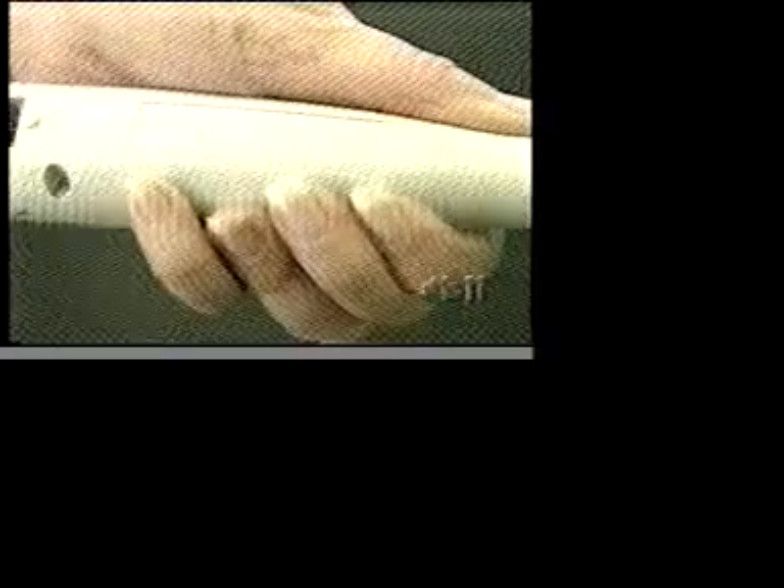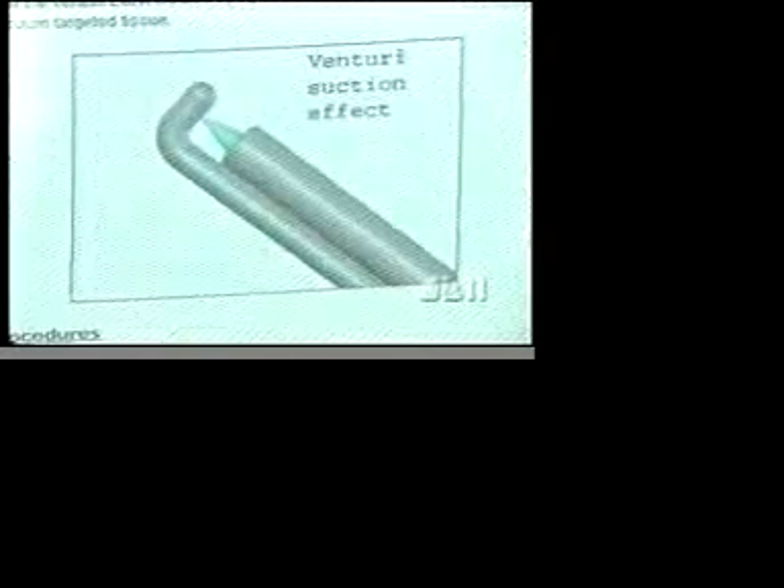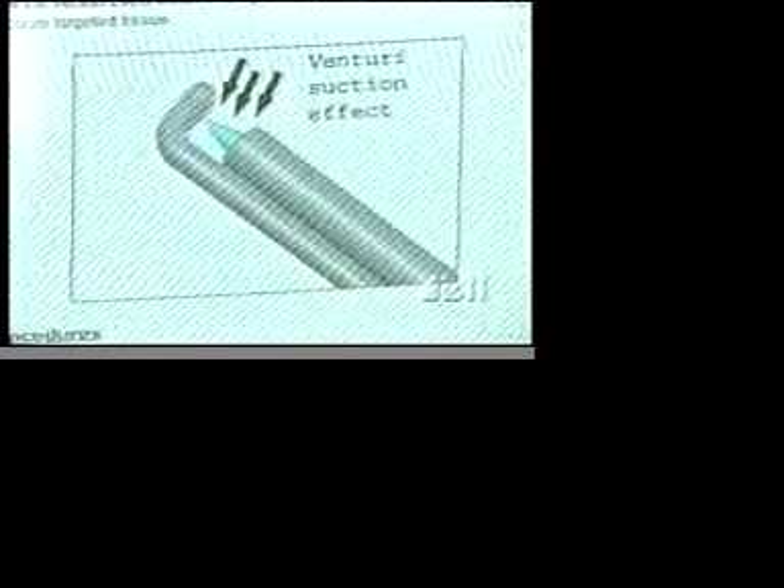Burke doesn't have any scars on his back because Dr. Schiffer only made four pinhole incisions. He also harnessed the power of water — using a tool by Hydrocision, Dr. Schiffer used a high-velocity stream of salt water to remove the protruding part of three discs. He can decompress the average disc protrusion in probably about six minutes.